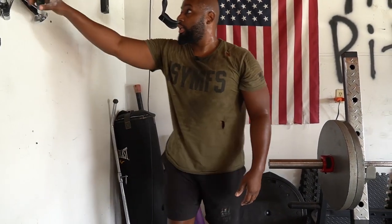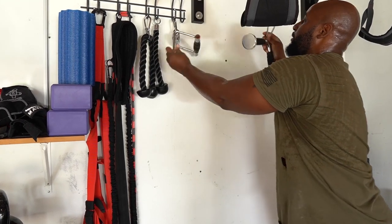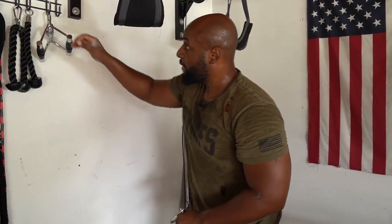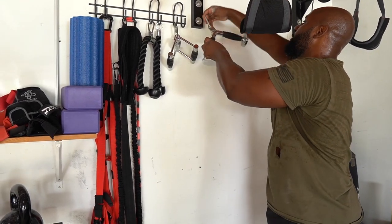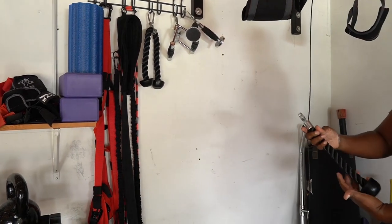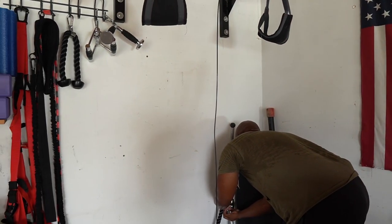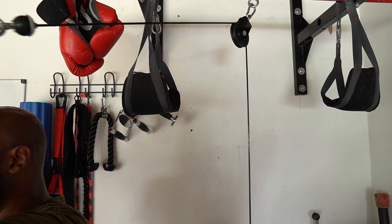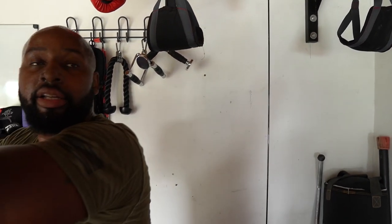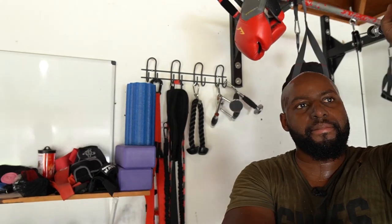You can buy any attachment you want. I have a lat pull-down attachment just like the ones you see at the gyms, a V-pulley attachment, and a lat pull attachment. You've got your double-D handle, your V tricep attachment, and your rope attachment. Today for demo purposes I'm going to use the single rope — I just bought this thing so I can do single rope pulls. We'll attach a D-ring to the pulley and do some tricep extensions: get that elbow up nice and high and then pull.